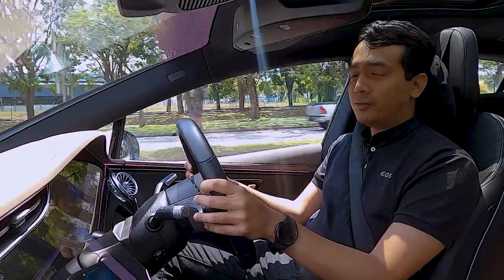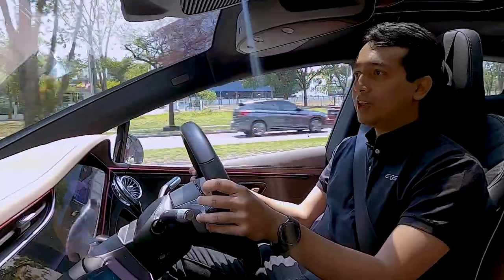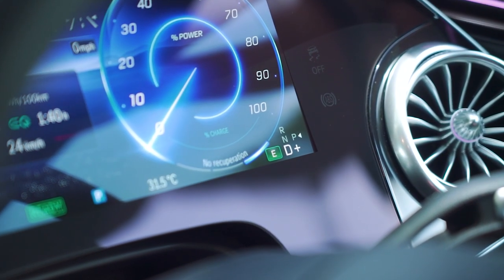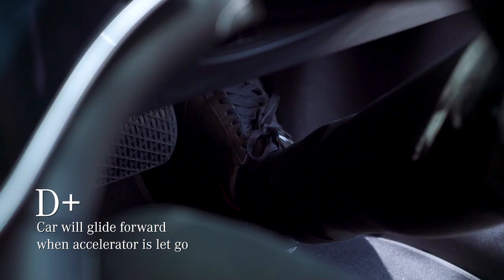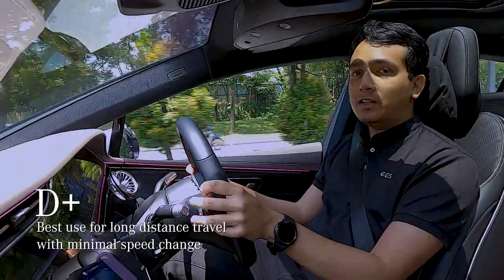We have four different Recuperation modes: D Plus, D, D Minus, and D Auto. These modes can be switched using the paddle shifters behind the steering wheel. D Plus is a mode with no recuperation — in this mode, the car will glide forward when the accelerator is let go. This is best used on long distance trips such as on highways where there's minimal speed change.